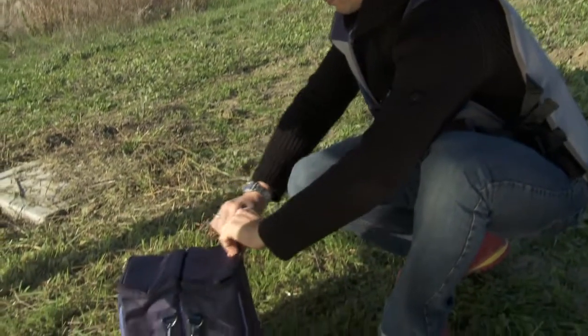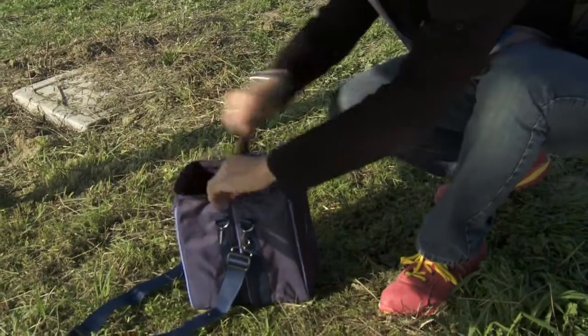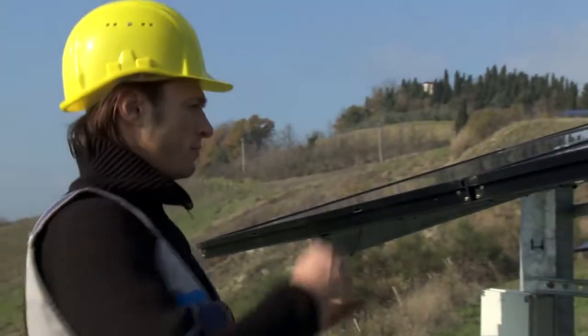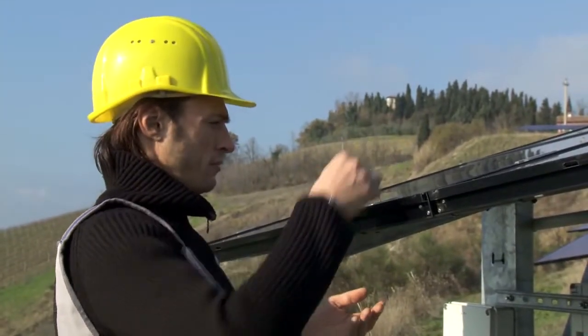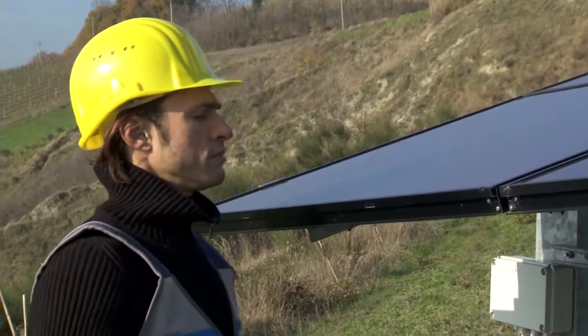Let's watch our qualified technician at work. Thanks to the inclinometer, it is possible to determine whether or not the irradiation conditions are suitable. If the shadow falls within the circle, you may proceed with taking measurements.